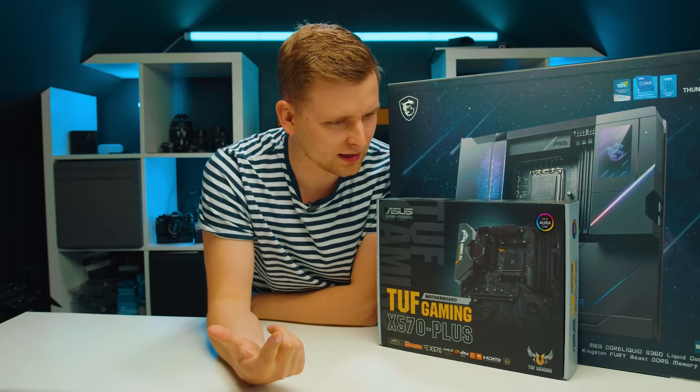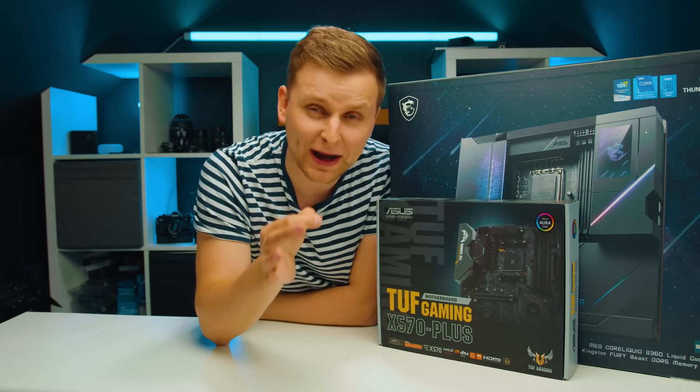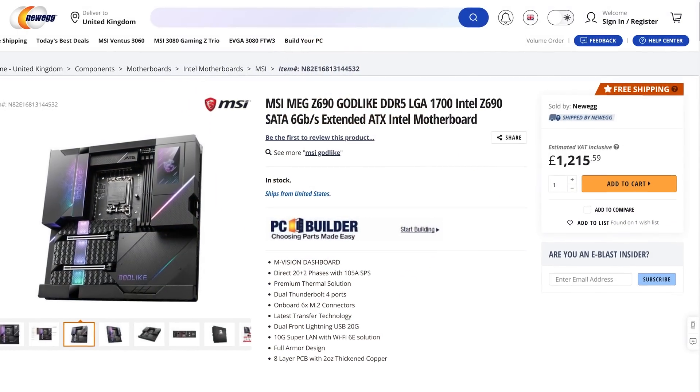So as a creator, I'm wondering what the heck do I get if I pay close to two grand on a motherboard? Well, let's find out. Well, I don't know where you get your prices from, but it's actually more like $1200.